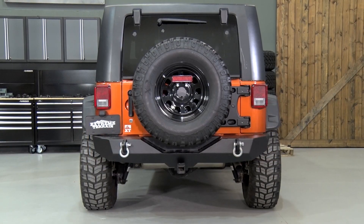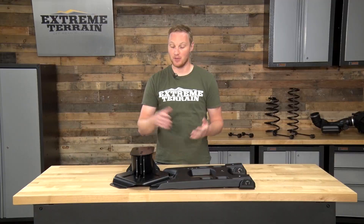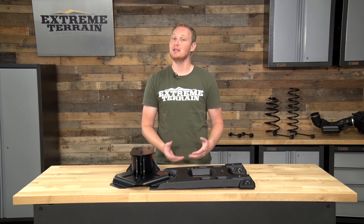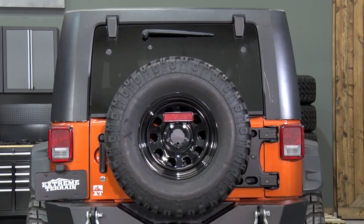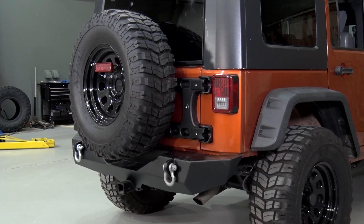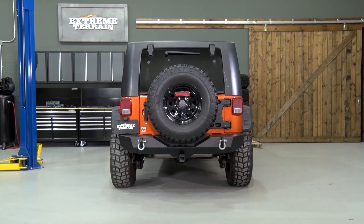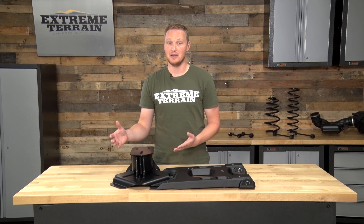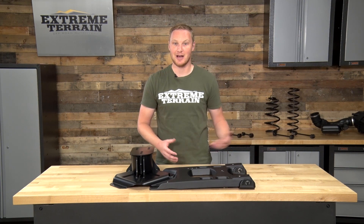I have to say this is worth the price. I know it's a lot, but I definitely think it's worth it. There are some other carriers out there that might look similar to this one, but they don't have the same adjustability or the same build quality. So if you're running larger than factory tires on your Jeep and you want to be able to run a full-size spare on the tub without the risk of damaging your hinges, your tailgate, or your tire mount itself, I definitely recommend taking a look at this setup. It gives you the strength, the build quality, and the adjustability that you need to run that large spare tire with the peace of mind knowing you're not going to damage anything.